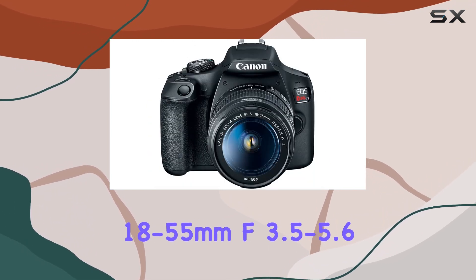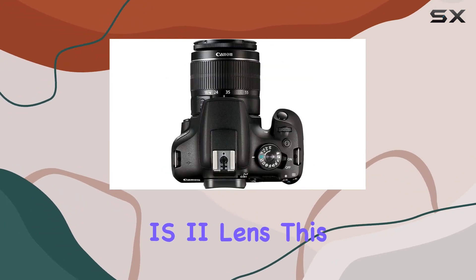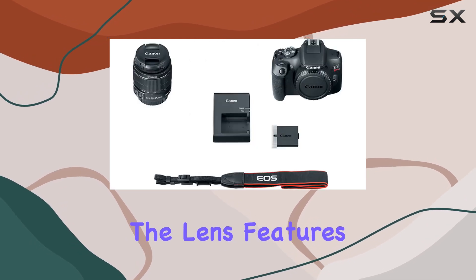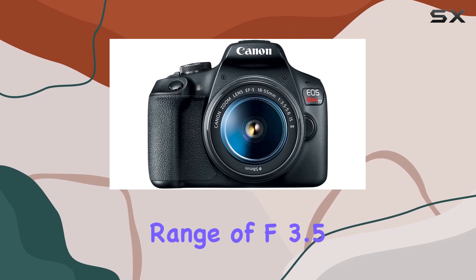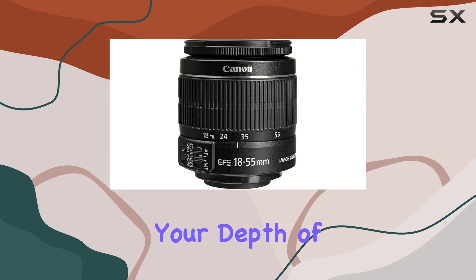Paired with the Canon EF-S 18-55mm f/3.5-5.6 IS II lens, this bundle offers versatility for various shooting scenarios. The lens features optical image stabilization, making it ideal for handheld shooting, and with an aperture range of f/3.5 to f/38, you have creative control over your depth of field.